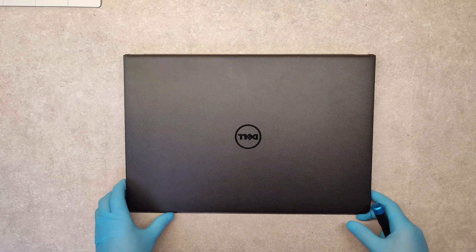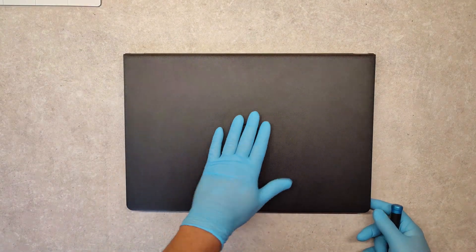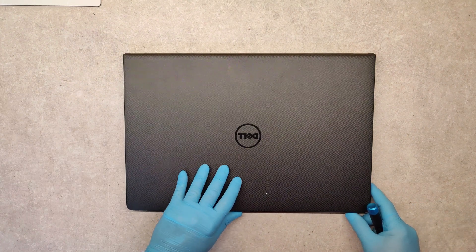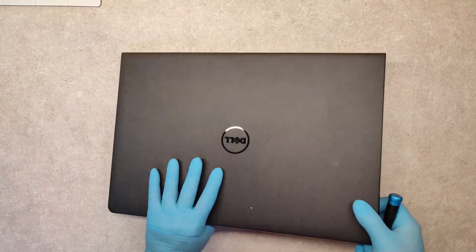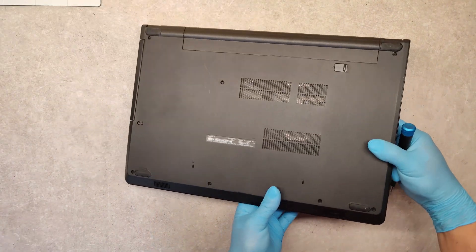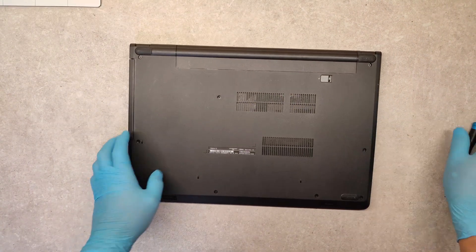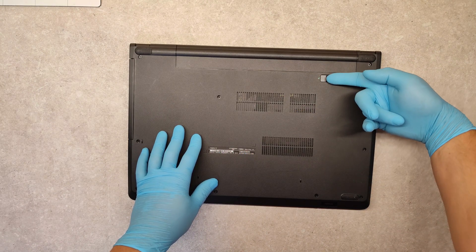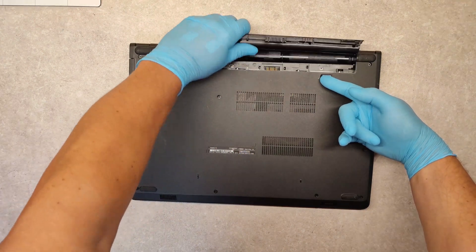Hello friends, today I am going to show you how to disassemble the Dell Inspiron 15 model 3573. Turn it around first. We have to take out the battery — just push this button and take it out.